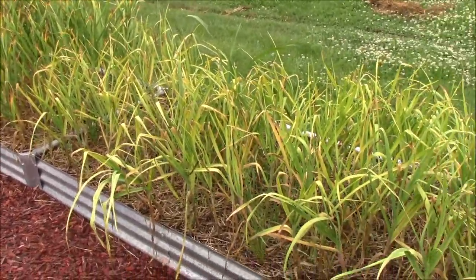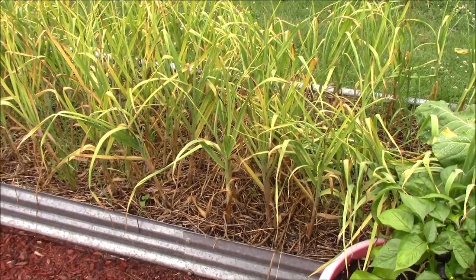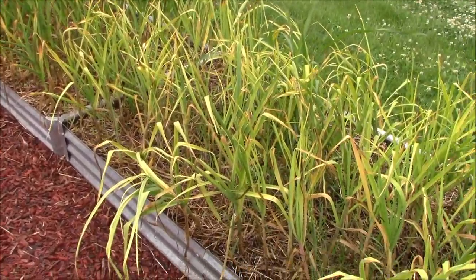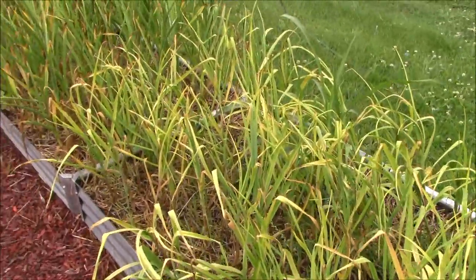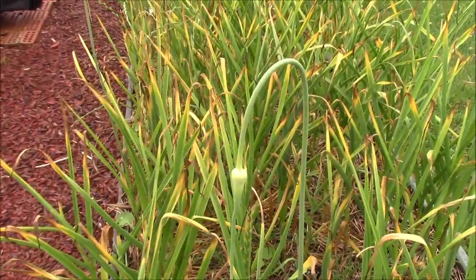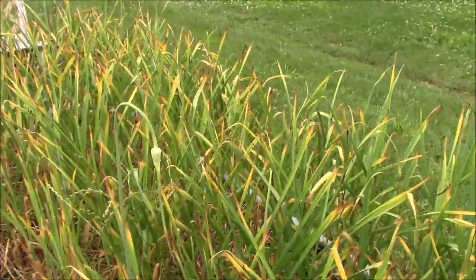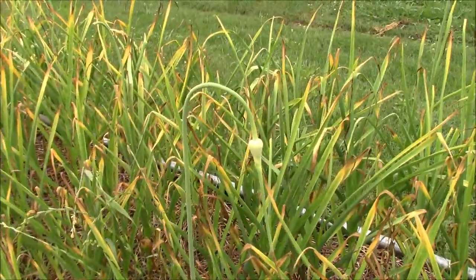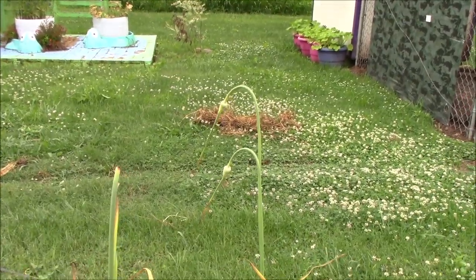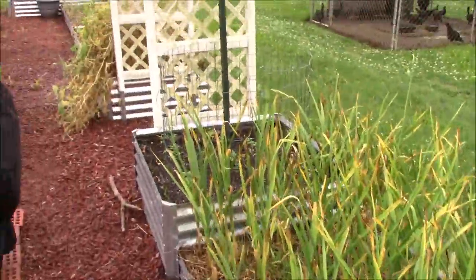We've got some pepper plants growing in the pot. We still haven't pulled our garlic — we haven't had the dry weather we need to get it out of the ground, so hopefully it'll dry up in the next week or so and the first opportunity we get we'll snatch it out. This is our softneck garlic, which is obviously ready to come out. Here's our hardneck garlic — it's got a few little scapes left on it. A garlic scape — if you cut them when they first come up they're still tender. You can fry them in butter with a little garlic salt or onion salt and they're really good.